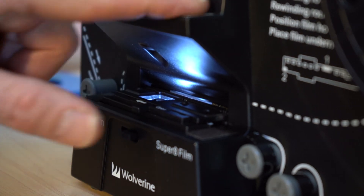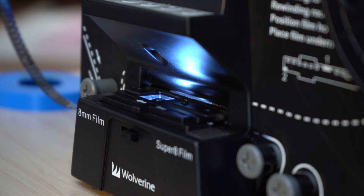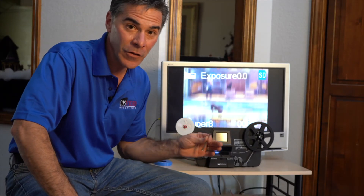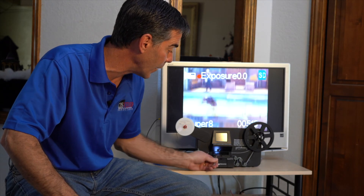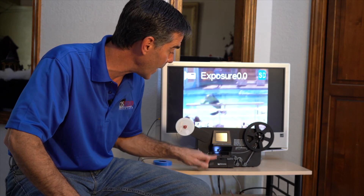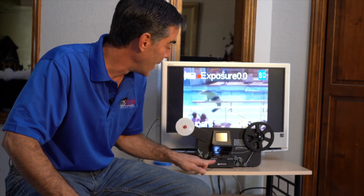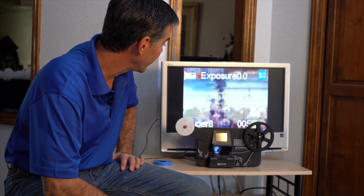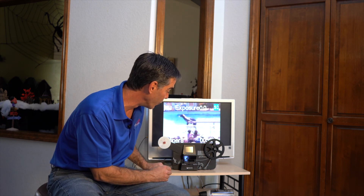Close the lid. Look at that — it is advancing the film properly again. So by adjusting the tension of those two little sleds in there with a small screwdriver, I was able to get my Wolverine to work again and to advance the film. Look at how perfect it's doing. That is the quick fix to make sure that the film is advancing properly in the 8 millimeter Wolverine machine.